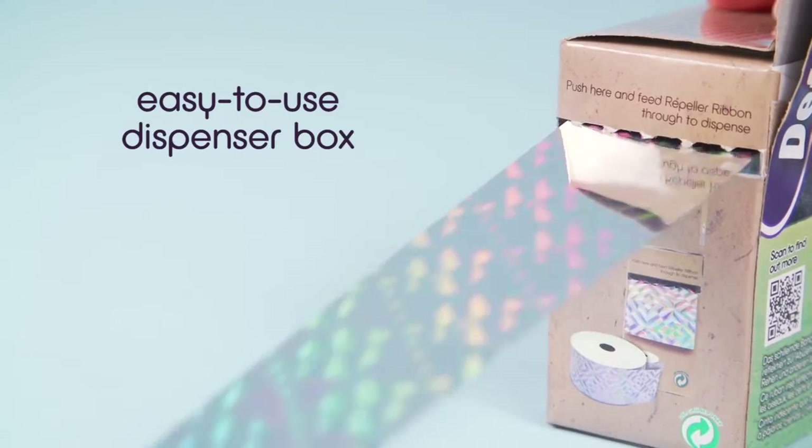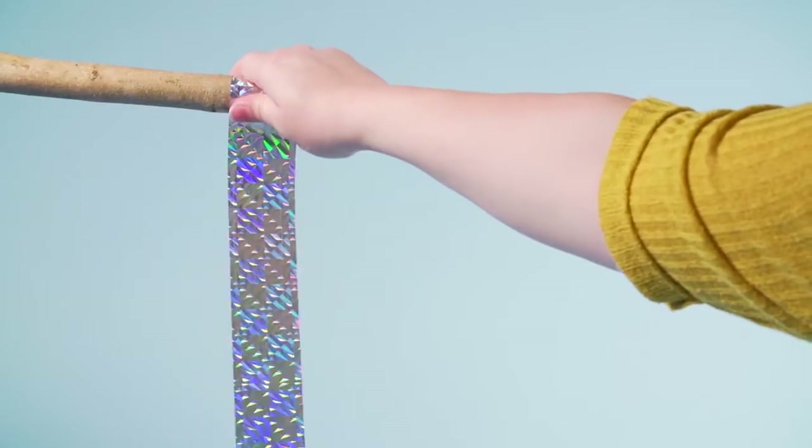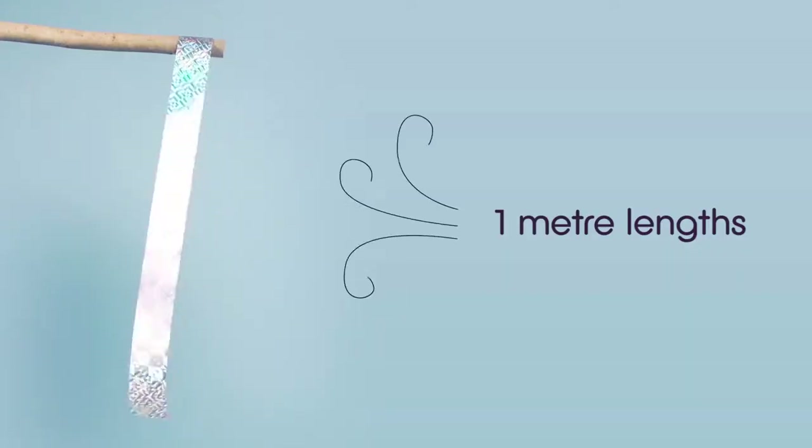Simply feed the ribbon through and cut to length as required. To protect fruit trees and vines or to deter birds from roosting and nesting, cut the tape to 1 meter lengths and hang.